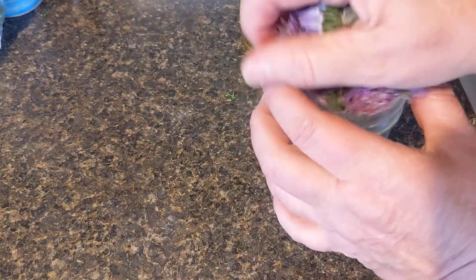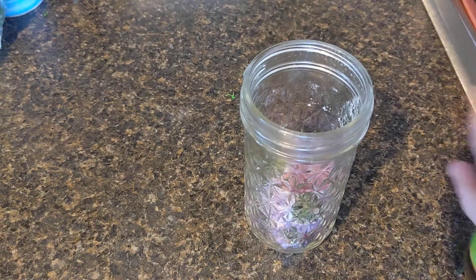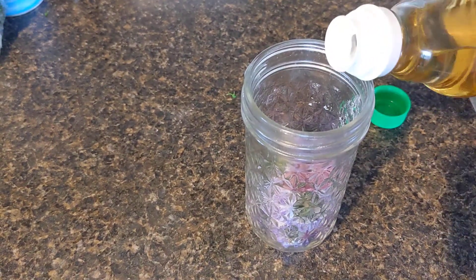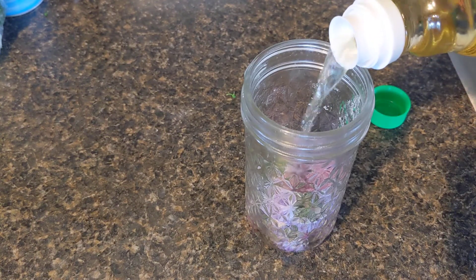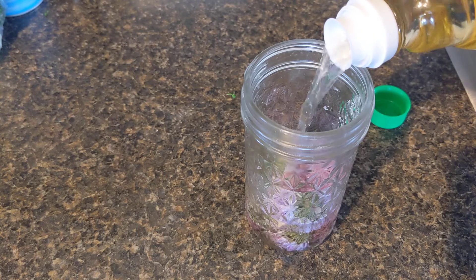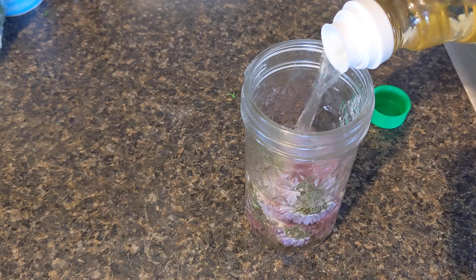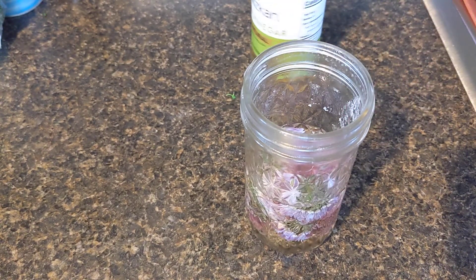I'm going to stick them in this jar. I'm going to pour vinegar to cover because I like it kind of strong, and I can always come back when I get more flowers and add more. You want to cover the flowers — if you don't, they will get a little brown on top. It won't hurt anything, but later you'll think something went wrong when it's actually fine.